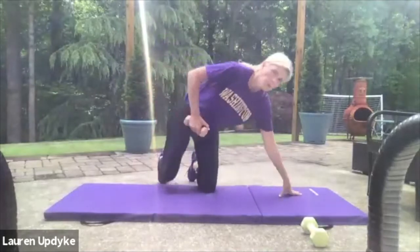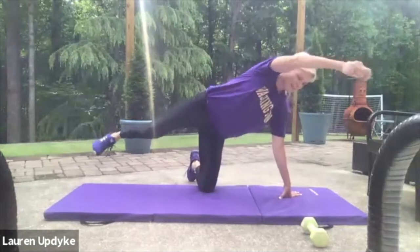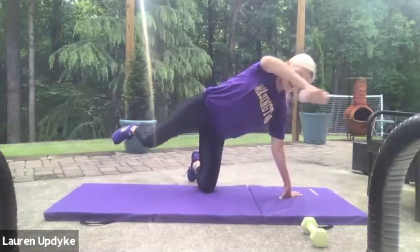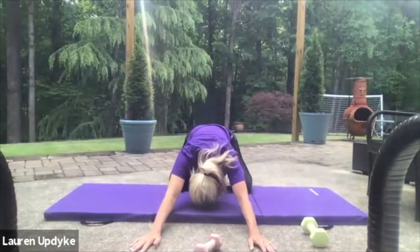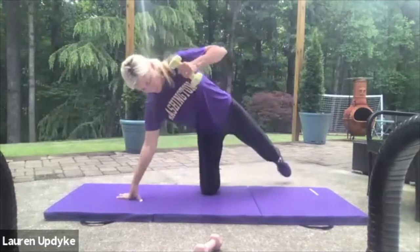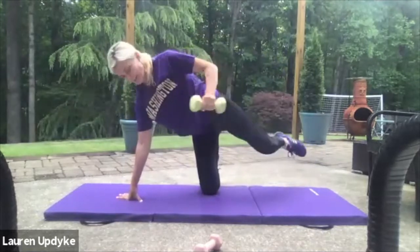Switch sides. Here we go. One, two, three, four, five, six, seven, eight, nine, ten, eleven, twelve, thirteen, fourteen, fifteen, sixteen, seventeen, eighteen, nineteen, and twenty. Rock back and stretch. Second set — heavier weight if you can. Ready? Here we go. Nine, eight, seven, six, five, four, three, two, and one. Other side — here we go. One, two, three, four, five, six, seven, eight, nine, and ten. Water.